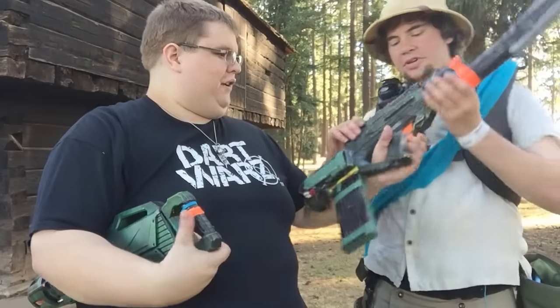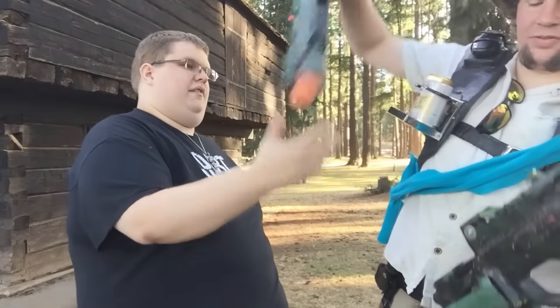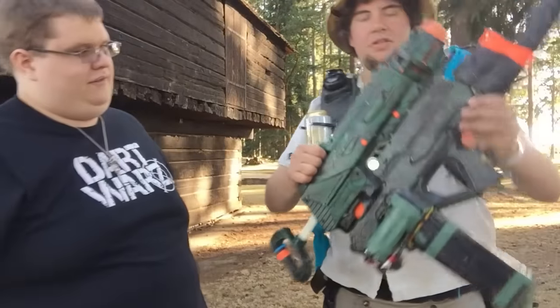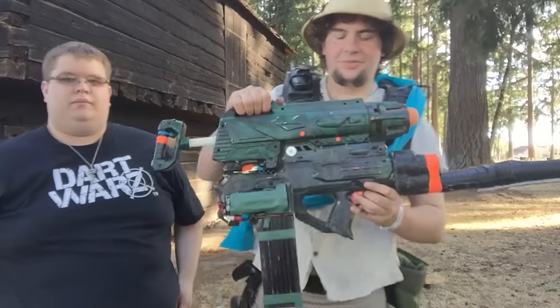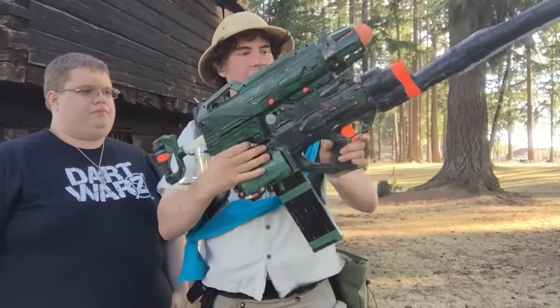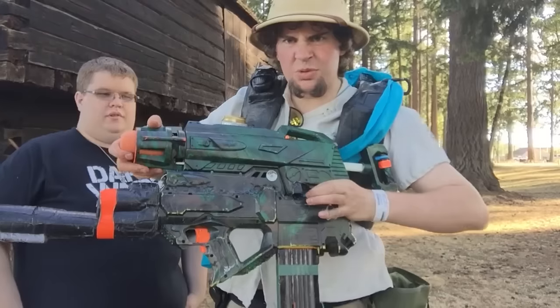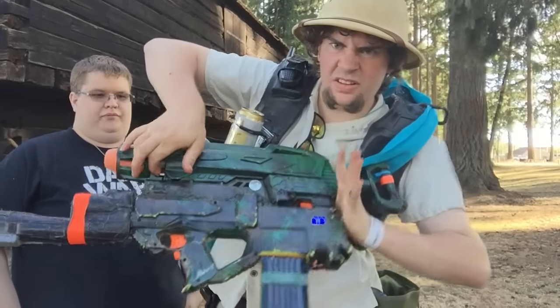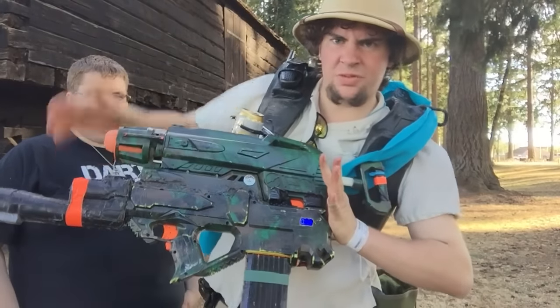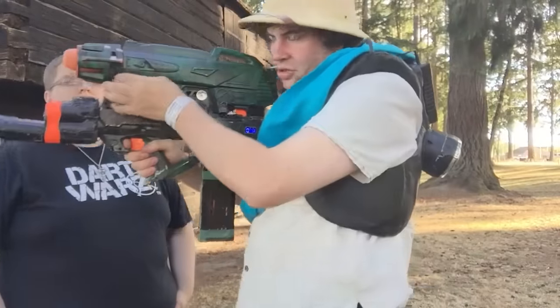Should I demo it? Yeah, go ahead and explain what the heck that entirely is. Alright, I'll start from the beginning. So, Ultimate Missile Blast — there are two triggers. One is here in the back, and there's also a trigger here in the front, and they're connected. You can see it moving — the front one moves the back one — so I can be holding it like this and trigger it from the front.